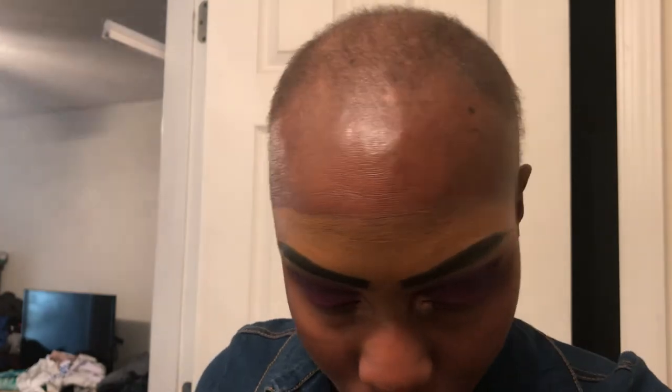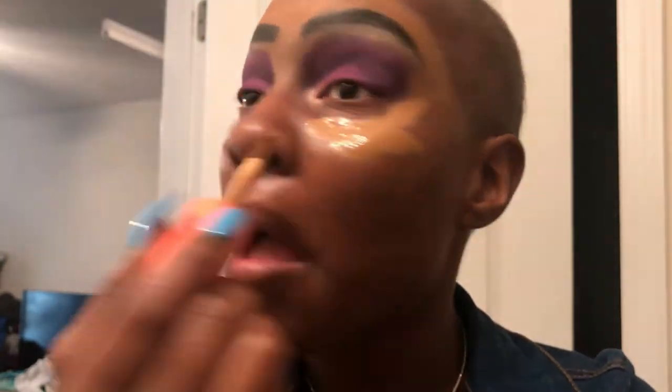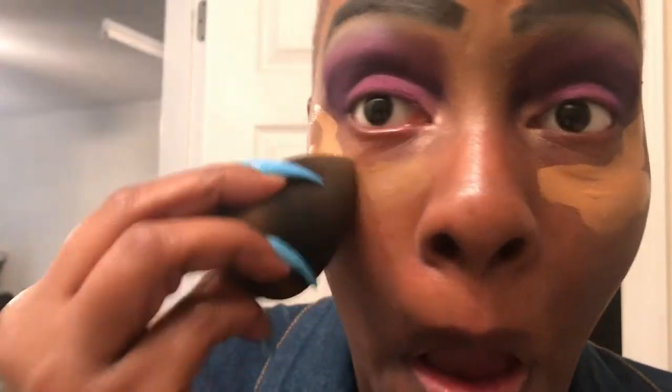That is so pretty! I'm gonna take my little black blender brush and use the concealer I use to clean up my brows — I'm gonna clean up my eyeshadow with the tip of the blender brush.